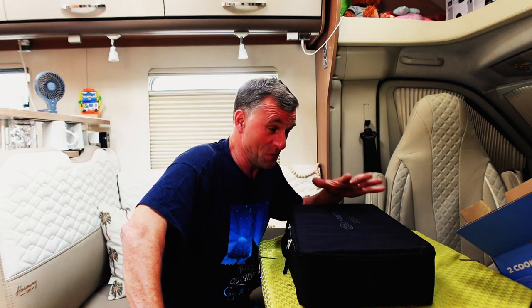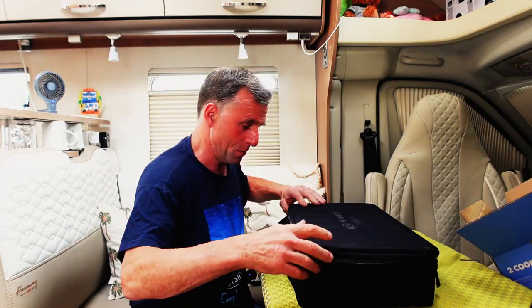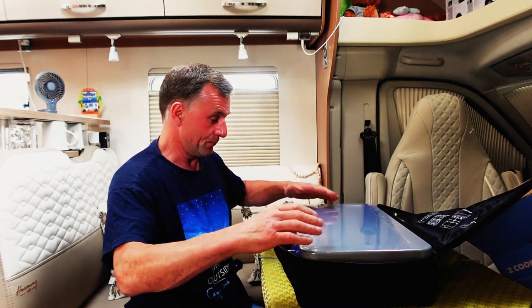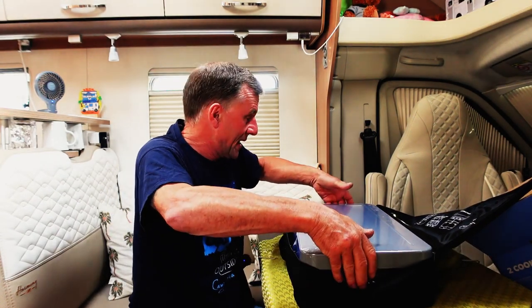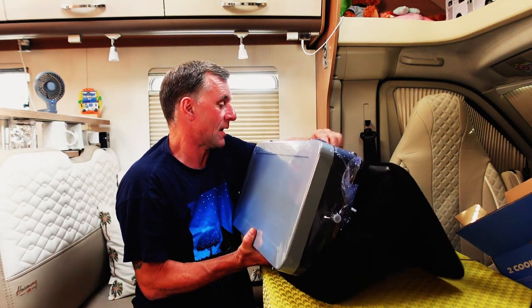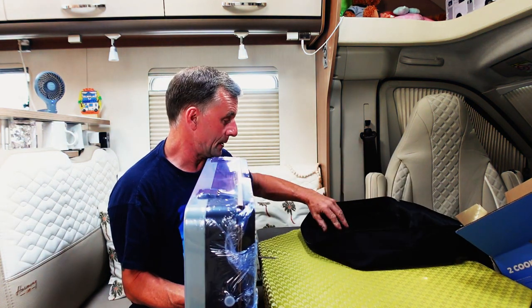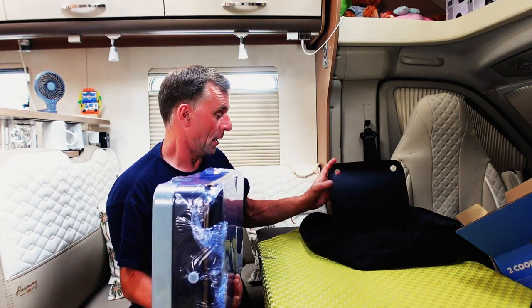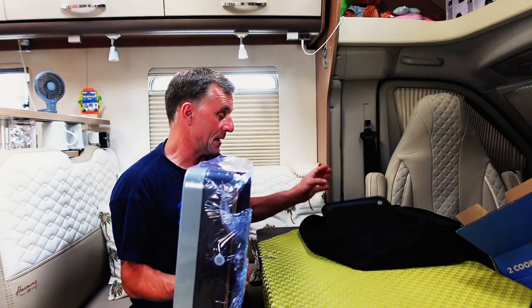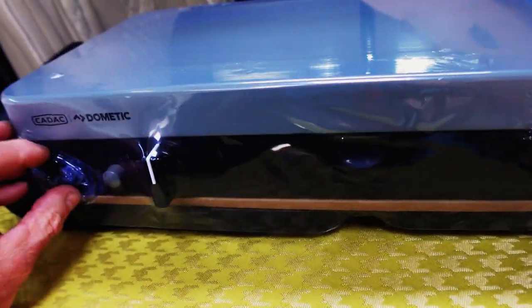It was a bit of a random one - we were just looking around and suddenly spotted it. Let's get the bag open. It's all in cellophane still! I need to get my scissors to get this cellophane off. There's a little booklet and these little flap surfaces - little flappy bits. There it is, all in this lovely cellophane.